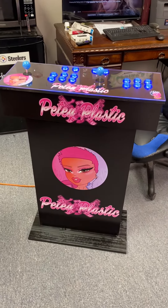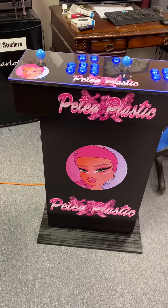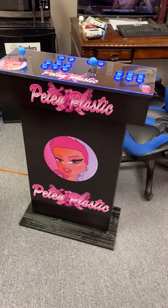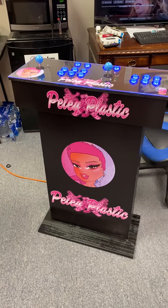Hey, what's going on everybody? Thanks for taking a second to check out this just completed pedestal arcade machine. This is a pretty fun opportunity to make an arcade for a really cool performer.